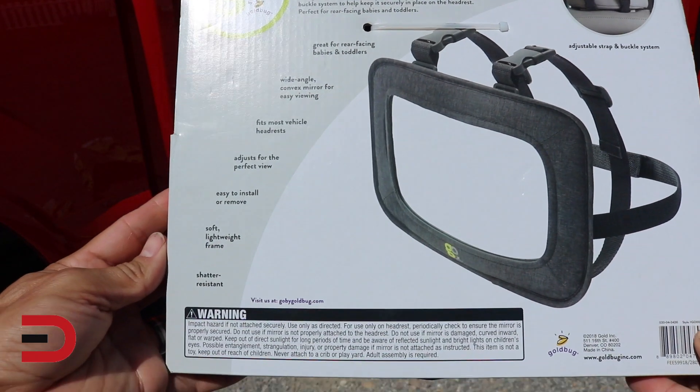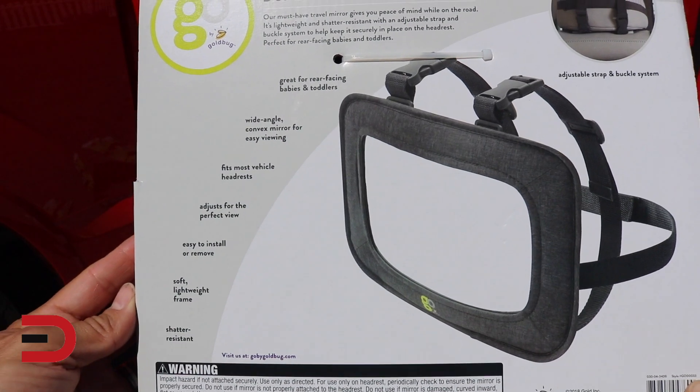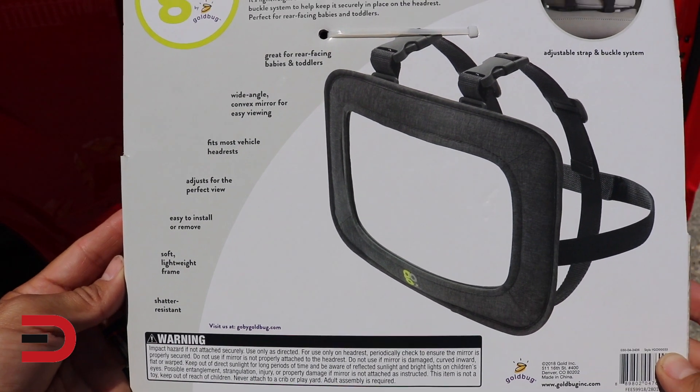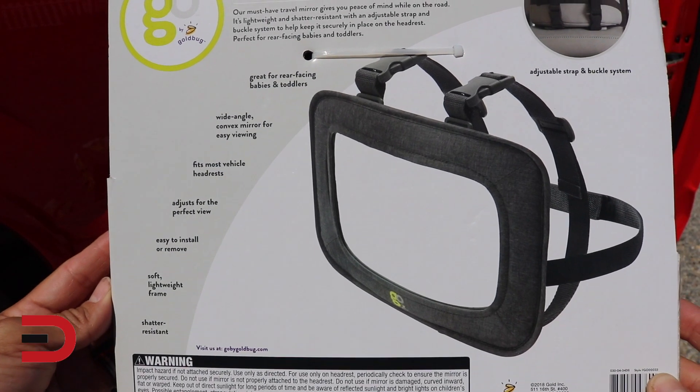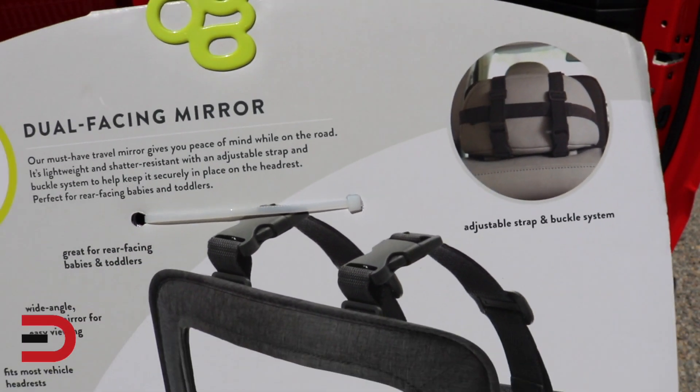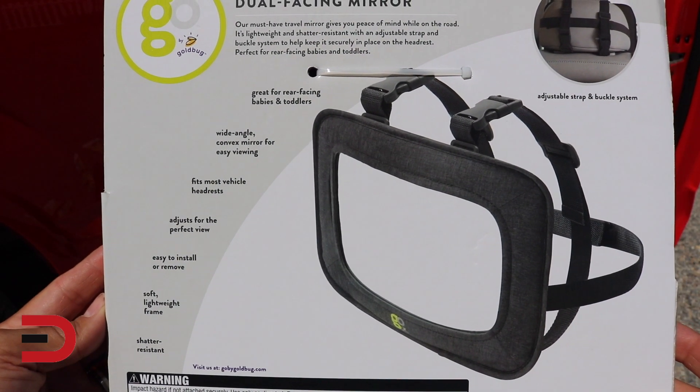They say this is their must-have travel mirror giving you peace of mind while driving on the road. It's lightweight and shatter resistant with an adjustable strap and buckle system to help keep it securely in place on the headrest. Perfect for rear-facing babies and toddlers, which is ideal for my situation.